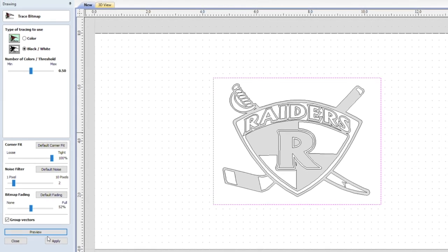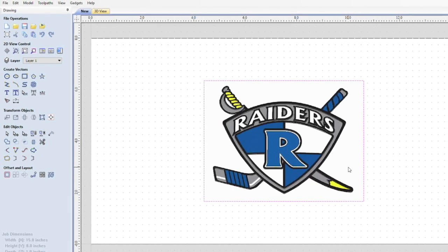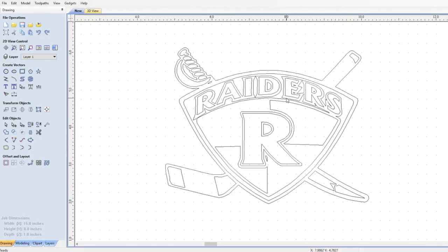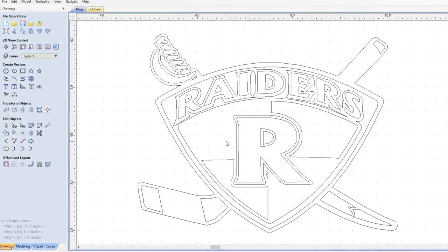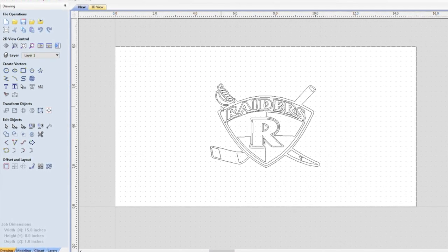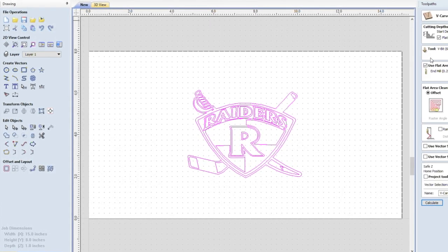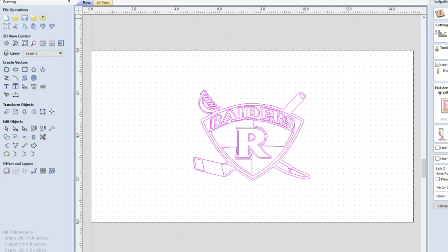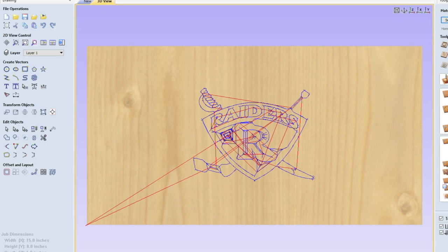That starts with importing the team logo into Vectric. I use Aspire, but nothing I'm doing in this video is different than if you had the regular version of Vectric. What you see me doing here is playing with the trace settings to see what kind of detail I can get out of this color image. If I had more time I certainly would have done more prep work — I would have taken it into an image editor and converted it into an indexed grayscale image with perhaps 12 to 16 different shades of gray. I find that typically gets me the best results when doing image tracing, as I can select different shades to get different aspects of the image to show up more prominently.